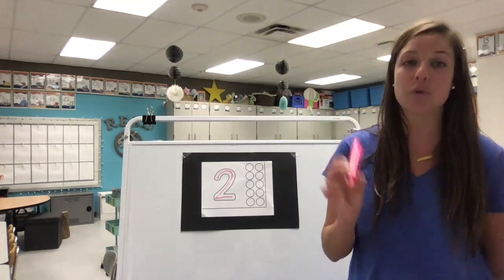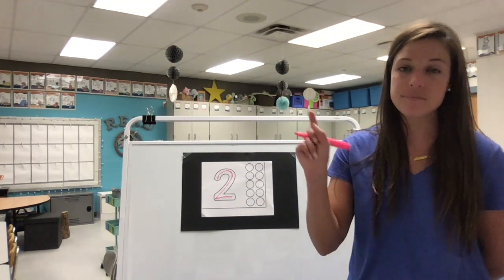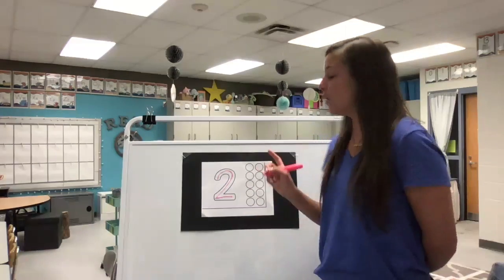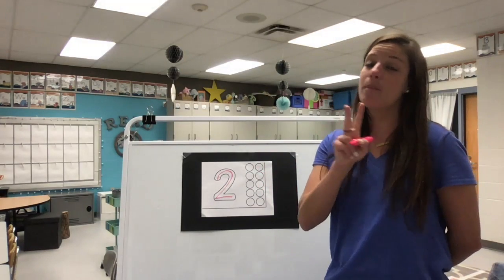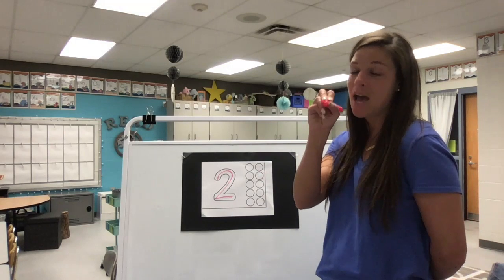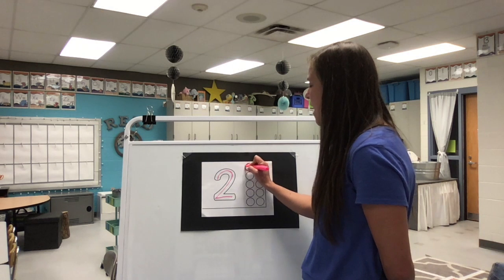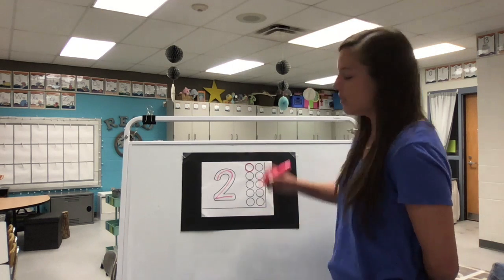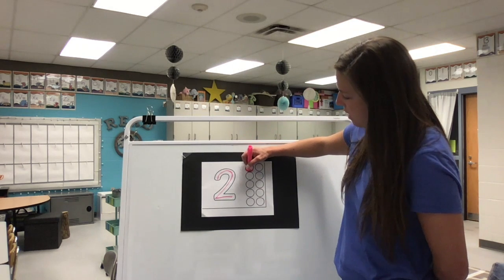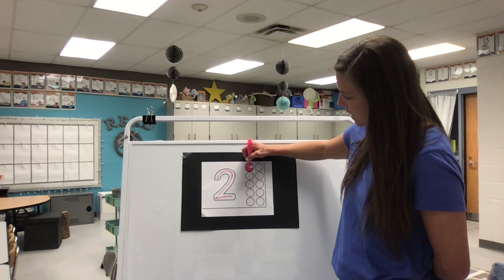Excellent job. Go ahead and trade out your pencil for a crayon. If you need to pause the video to grab that material, go ahead and do that now. If you're ready, we are going to go ahead and color two circles. Remember, no scribble scrabble — we want to frame it and choose coloring up and down or side to side. I did up and down yesterday, so I'll show you side to side today. I frame it first, which means I draw a circle around it, and then I color inside of it, going side to side.